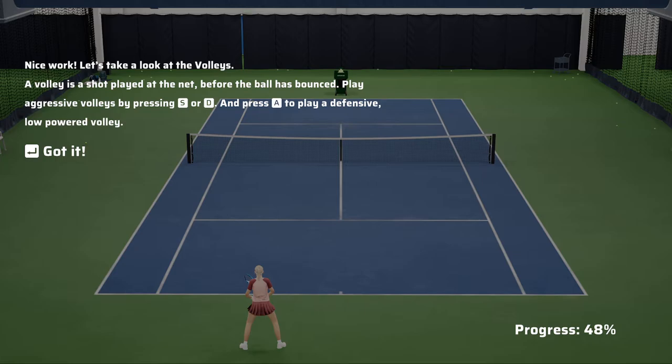Let's take a look at the volleys. A volley is a shot played at the net before the ball has bounced. Play aggressive volleys by pressing the A or B buttons, and press the X button to play a defensive, low-powered volley.